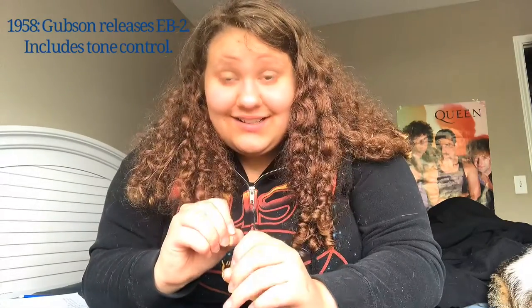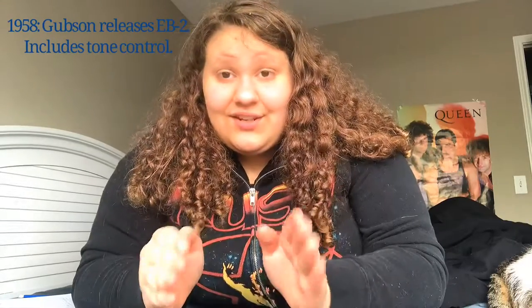Also in 1957, Rickenbacker releases the 4000 series, the precursor to the 4001 series. And by 1958, Gibson releases the EB-2, which has tone control on it. This is one of the first basses where you could control the tone on the bass — moving it one way gives it a rumble tone, a very low-end sound. And turning it the other way gives it a smooth mid-range tone, probably warmer.